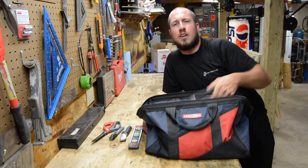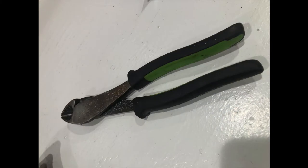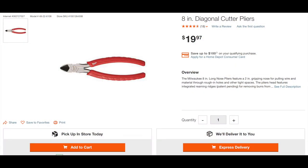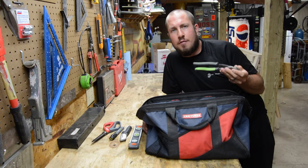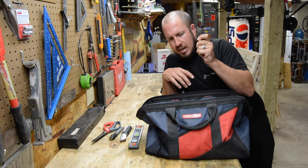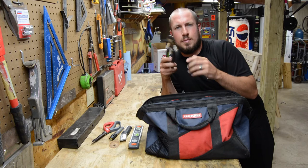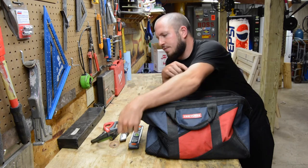Next up is a pair of diagonal cutters — great for just about anything. You're cutting cords, maybe zip-tying something, cutting off cable ties, or snipping wires. Maybe you have a craft project using safety wire, or you're hanging Christmas lights — anywhere you use metal wire, diagonal cutters come in handy. You can even strip wires back with these; you don't need a fancy wire stripper if you're good enough.